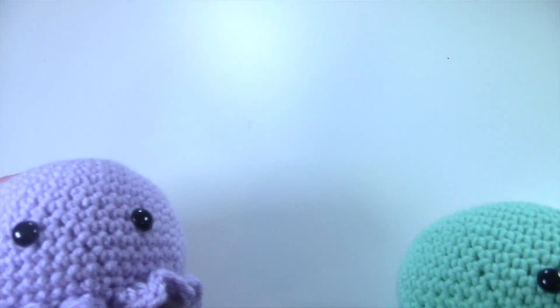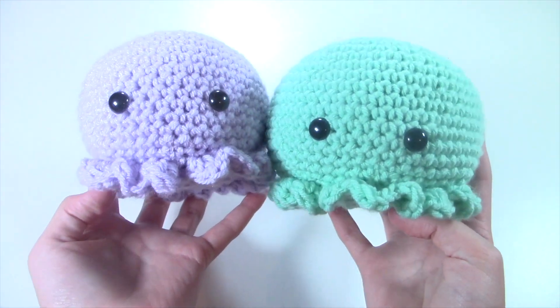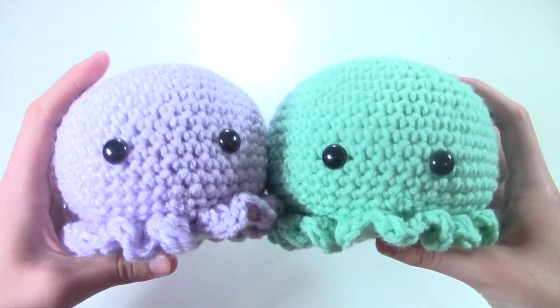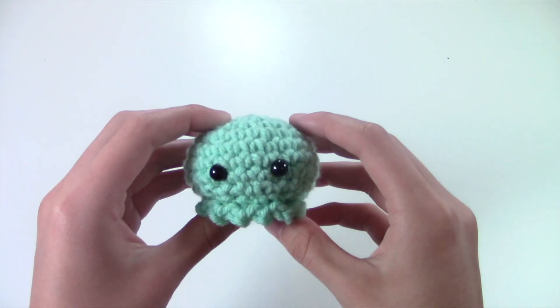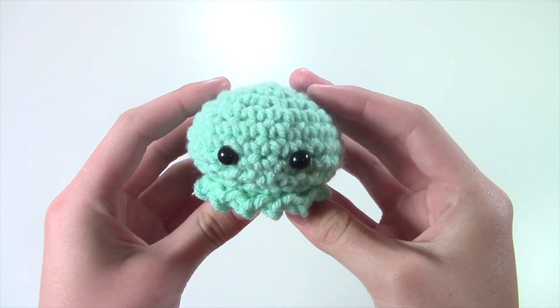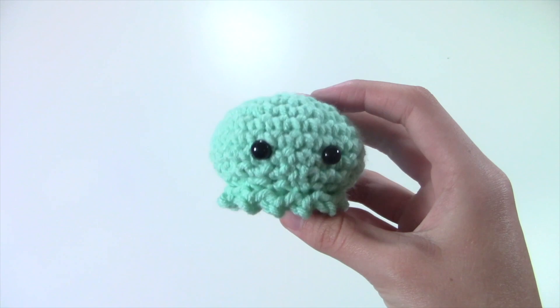Next up, I have these really cute octopus plushies and I do have a pattern out for these on my channel, so if you're interested, check these out. I think they're so cute and I display them in my room all the time. I also made a little baby octopus to go with it, and this is just so cute — I am planning on coming out with a tutorial for this.